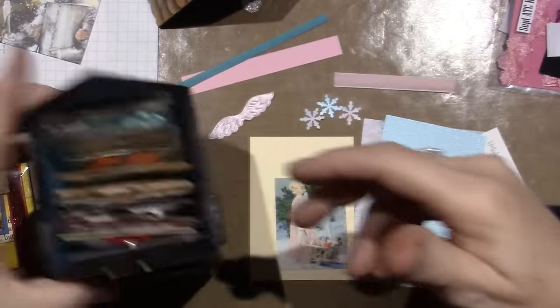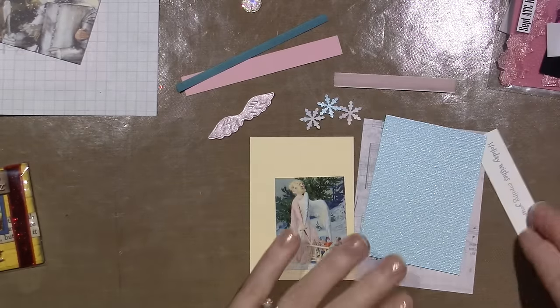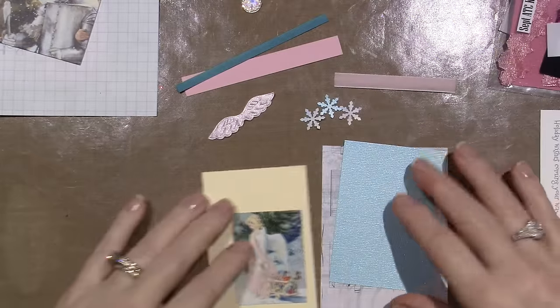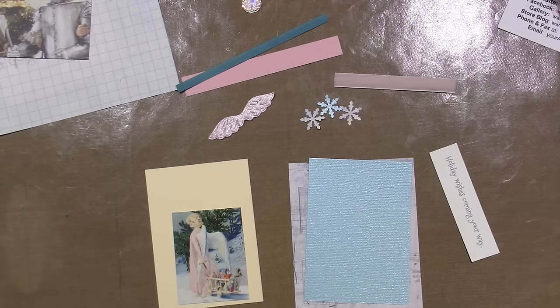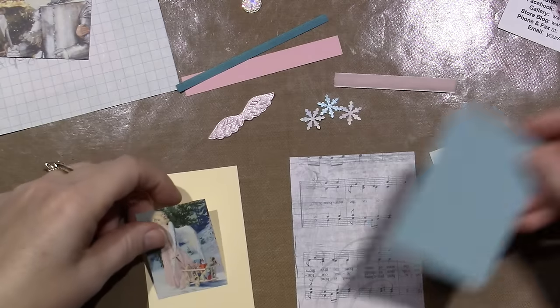These are all kits from Your ATC Store. I don't know, I just was in the mood — I was watching a video and I thought 'oh yeah,' and I went over and next thing you know I placed an order. Like I said it's ten bucks and you can get like ten different kits.